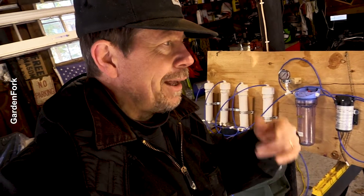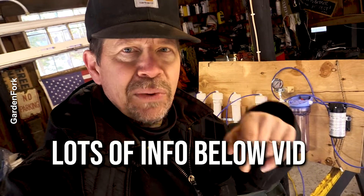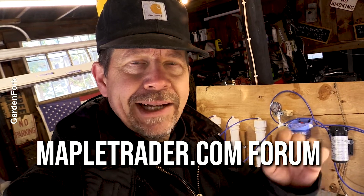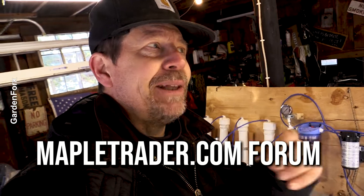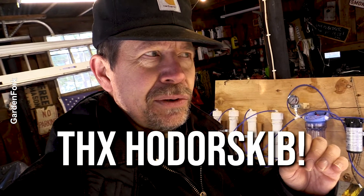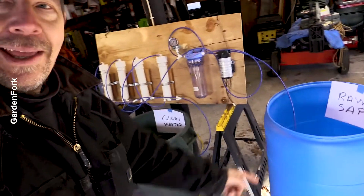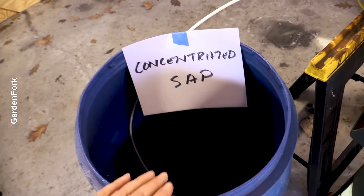This is a lot of information, but please stick around to the end and watch the whole thing. There'll be some more information below the video. I owe a lot of this to the people at mapletrader.com — they have a really great discussion group there, and especially a gentleman named Hoderskoob. Just super giving of information, and I learned from them, so I wanted to share with you how we can take raw sap and make concentrated sap.